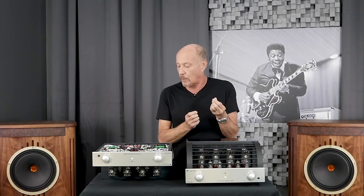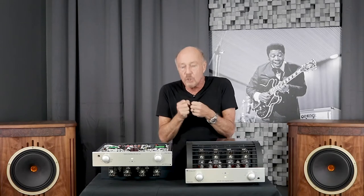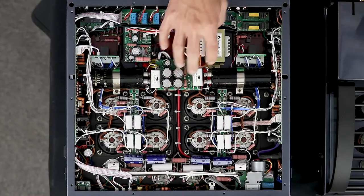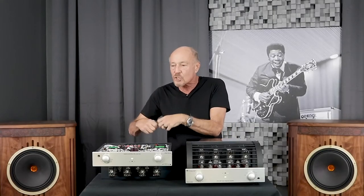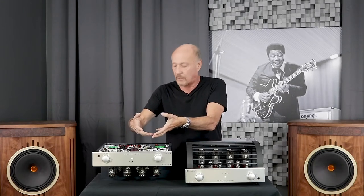This weighs over 67 pounds. The power transformer is a massive toroidal power transformer that they wind in-house. Toroidal power transformers don't radiate noise outside of the core of the donut. But to make sure that the transformer is as quiet as possible, they did a couple of cool things. Number one, they sealed it in a mu metal shield, and that keeps any kind of EMI or radiation from getting out and into the sensitive front-end circuitry.